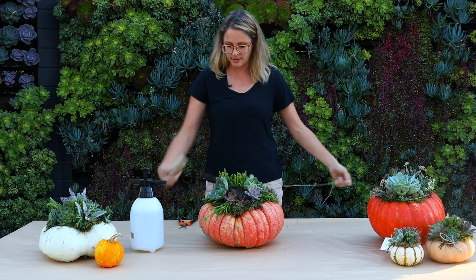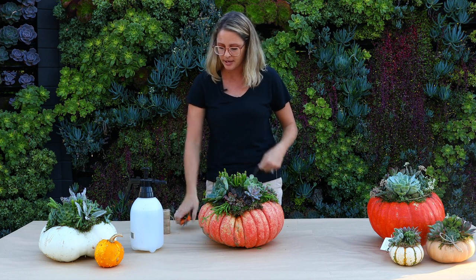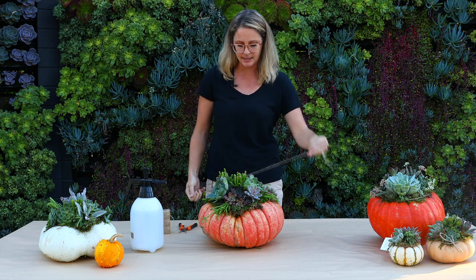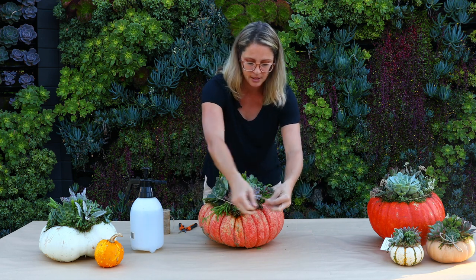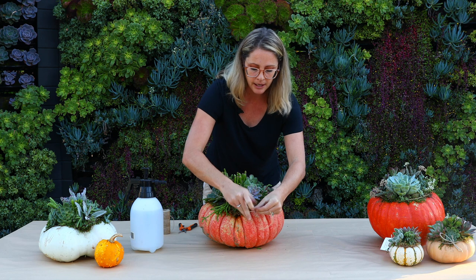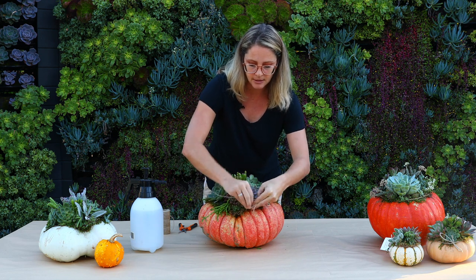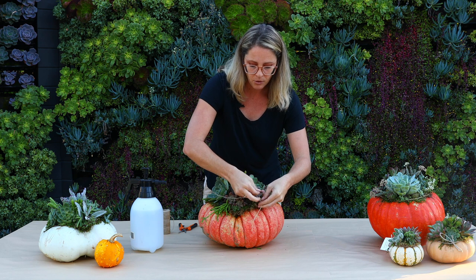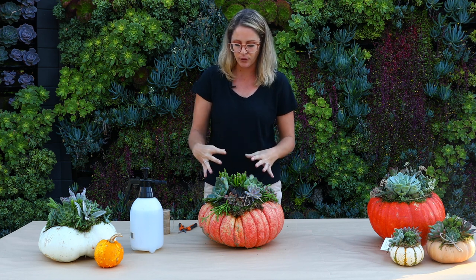Once I'm done with the arrangement I like to secure it and make sure that while it's drying everything stays in place, especially if I'm going to be moving it to another table. I usually take some twine or raffia and just hold these together on the pumpkin, especially when you're working with smaller pumpkins where everything just needs to stay in there for a little bit.